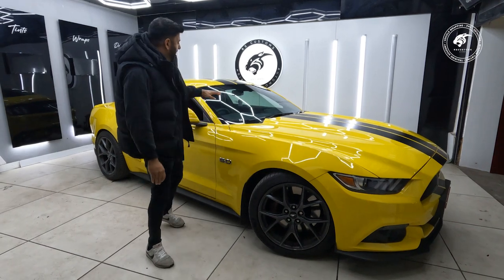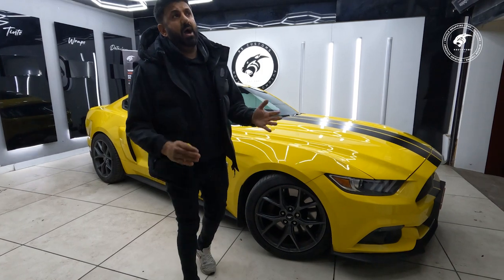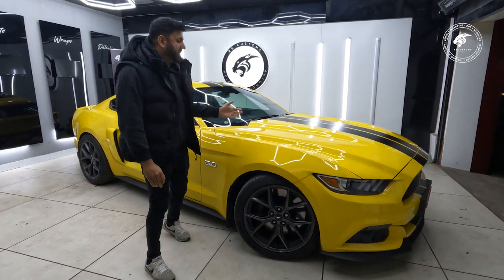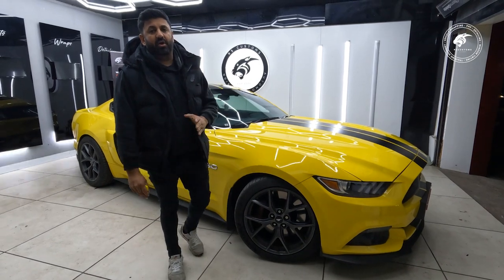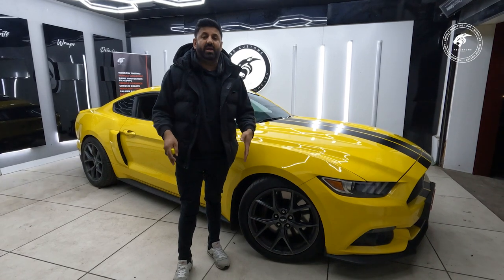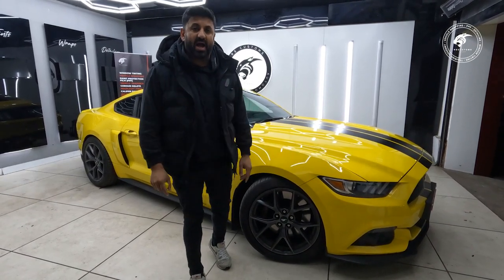It's going to look brilliant. We're also going to be doing a chameleon tint — the chameleon tint is going to get changed and we're going to go for the blue one. It's going to look brilliant against the matte black. We're also going to finish it with ceramic coating at the end — that's a must on most cars.